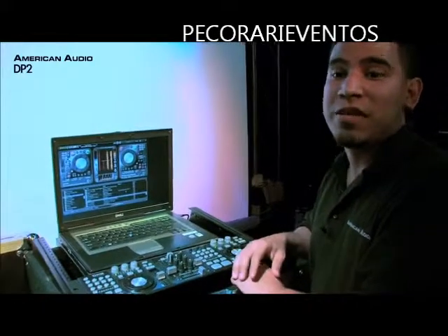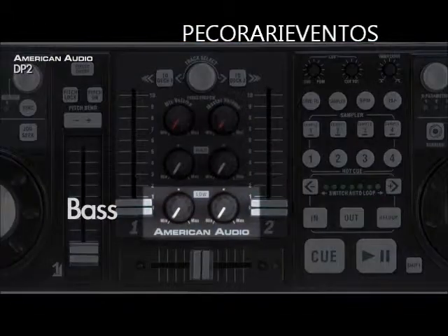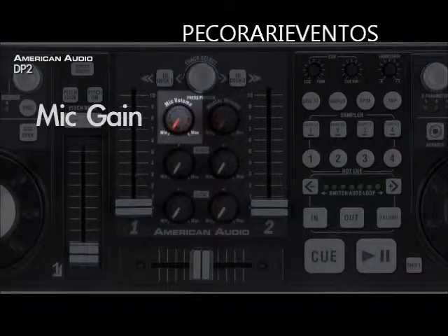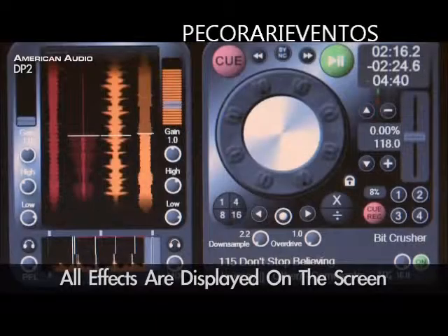Let's start off with the mixer. You have your bass, treble, master volume, and your mic gain — all these on the screen as well.